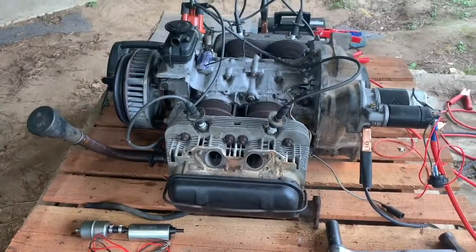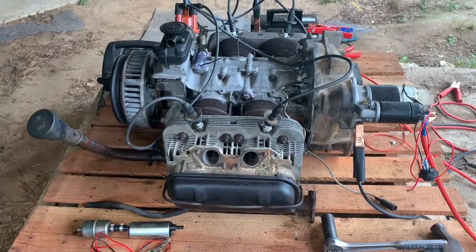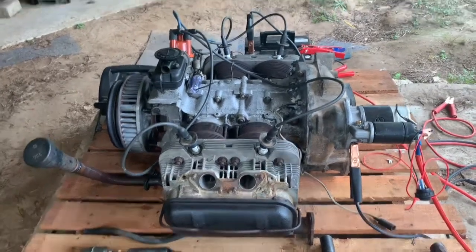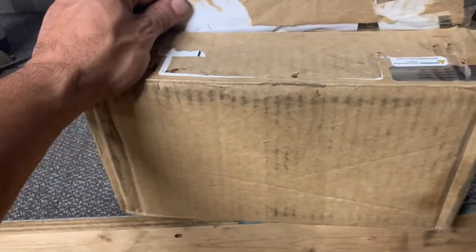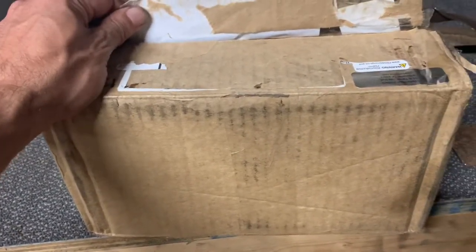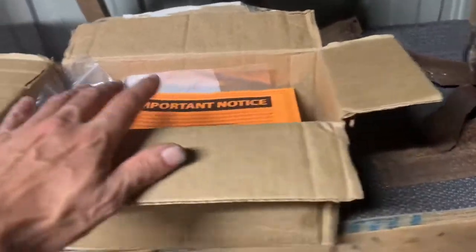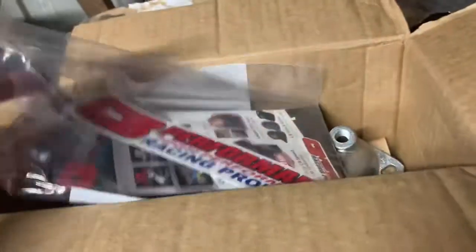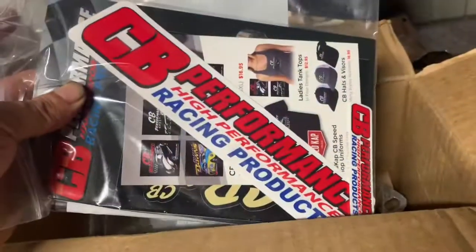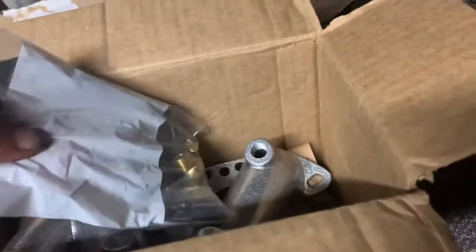I'm going to keep hanging out and waiting for the UPS guy to bring these intake manifolds. Bit of a scare - UPS has never taken this late. It's like almost 8 o'clock and this package just arrived; it usually doesn't take that long. First time I've ordered from CB Performance. I see they threw some stickers in there - love that. Gonna need these gaskets for each side and some hardware.